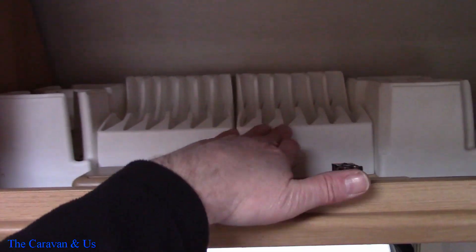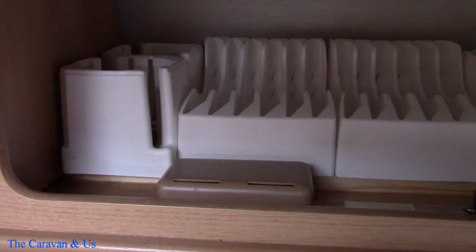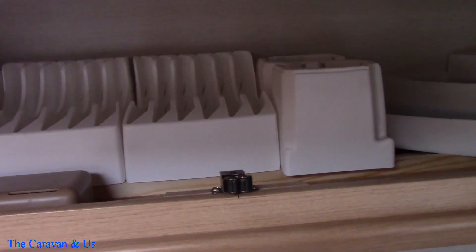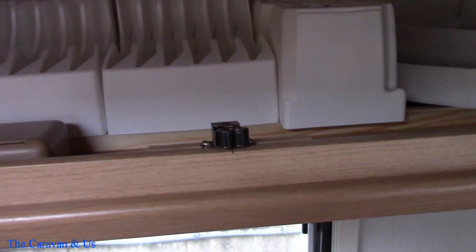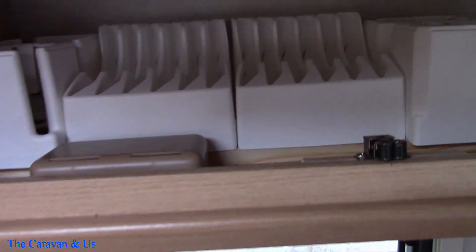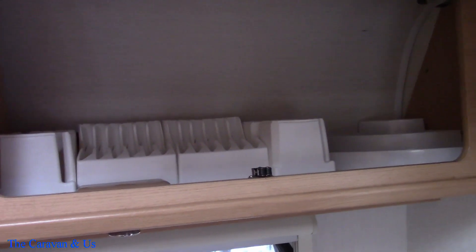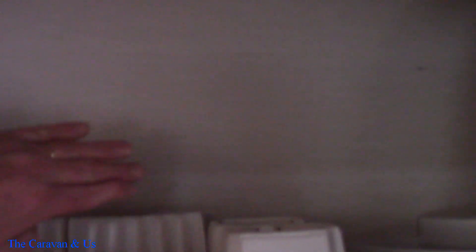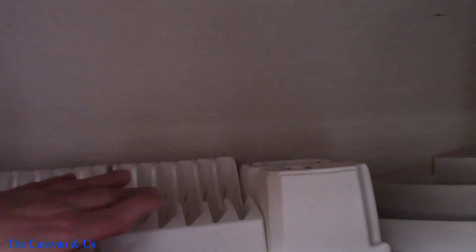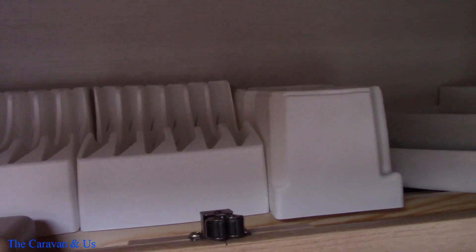So these are the plate racks — there's two of them and they interlock together, and there's two cup holders on each end that clip into each other underneath. That's the tin storage in the corner. They fit very neatly in the cupboard as a whole, but when the plates are put in here they touch the back, so they're not properly seated within the rack itself — I just need to move those a bit forward.